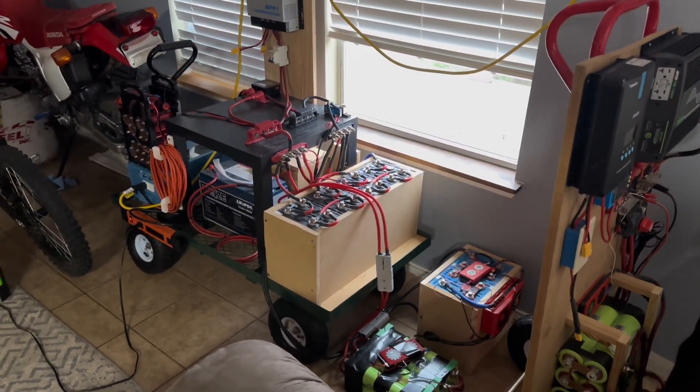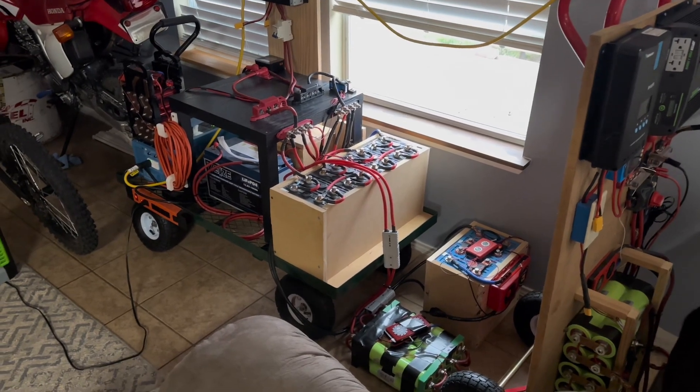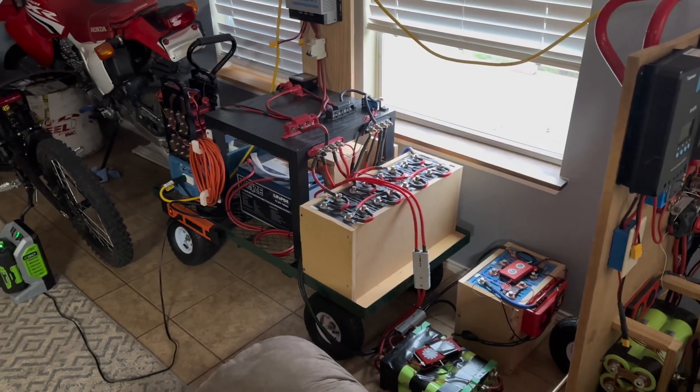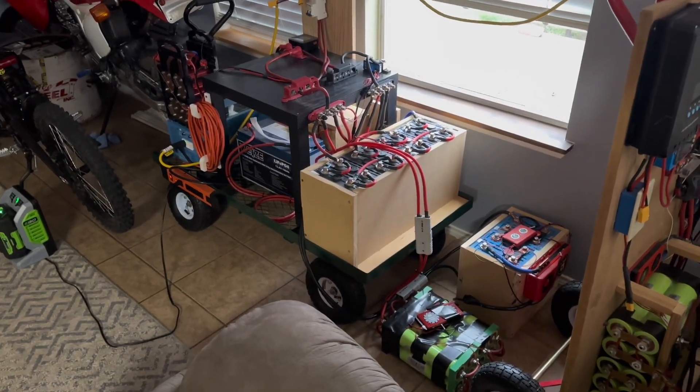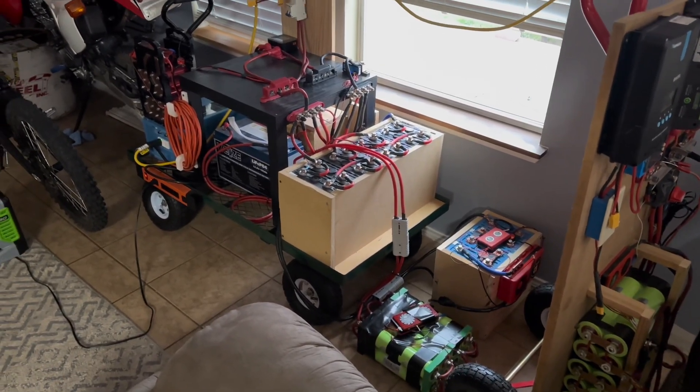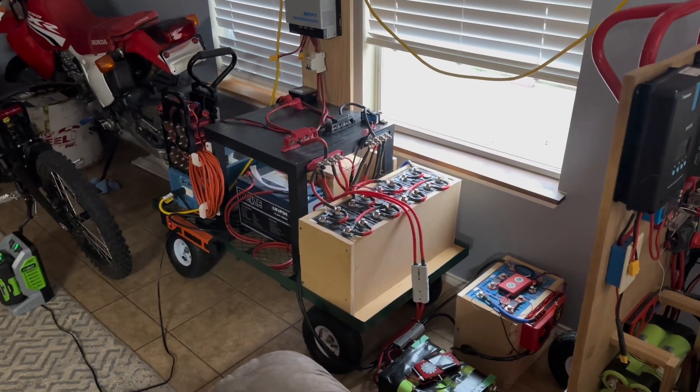We're just going to keep playing with it and see where it goes. Just wanted to do a small update — everything's working perfect, I've had no issues. I try to be as safe as possible; these terminals need to be covered up because exposed terminals are kind of dangerous. But other than that I'm really happy with the setup and I can't wait to see where we go with it next.